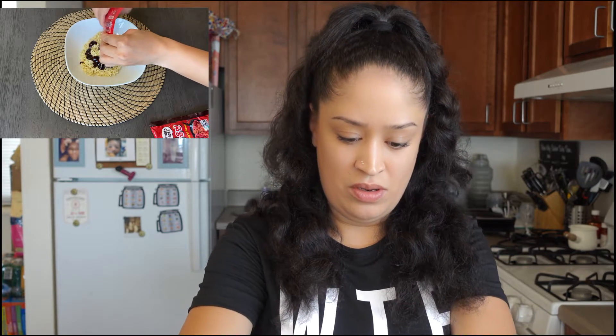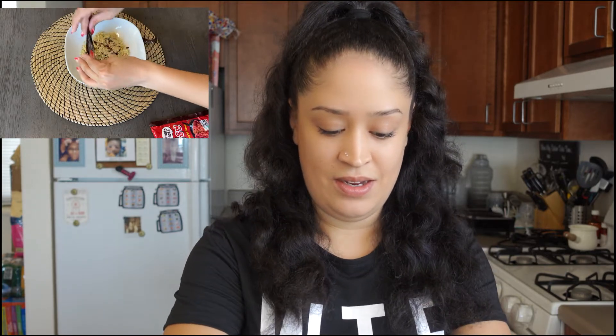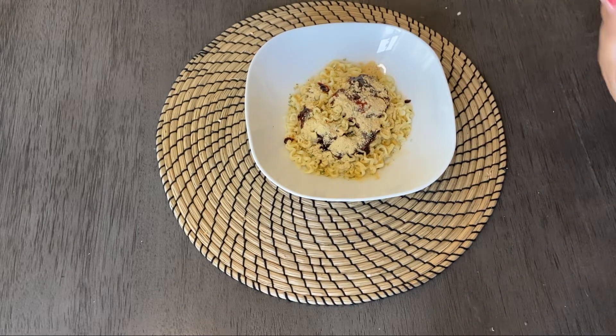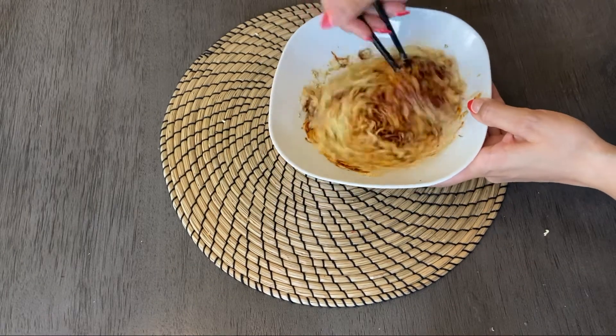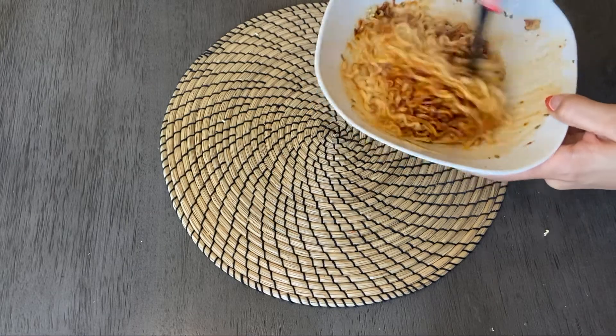I'm gonna get this hot plate out of here because I really don't need it. We're adding the sauce now — this is quite thick. Looks good, I like it. And then we're gonna add the powder. This smells like cheese. It smells cheesy and spicy. Let's get it stirring.